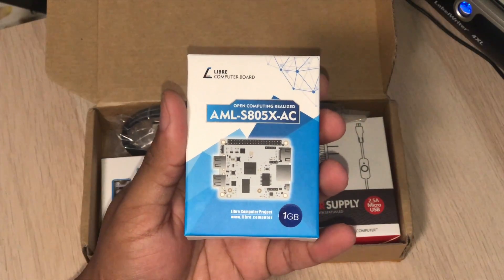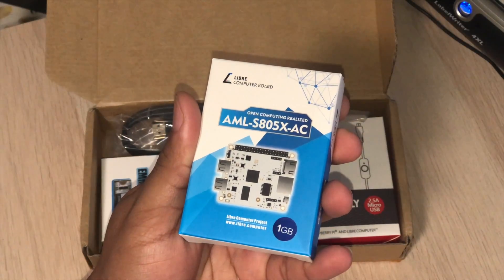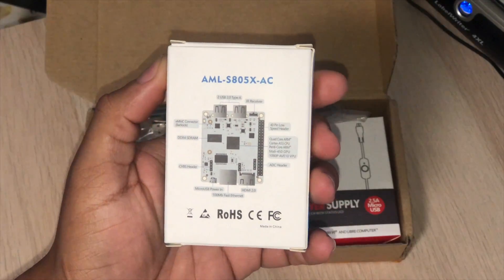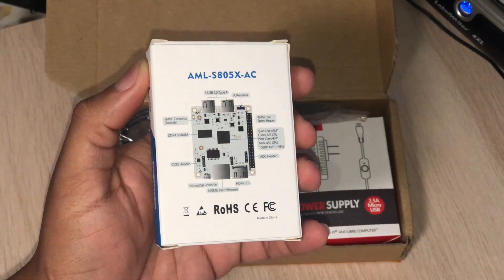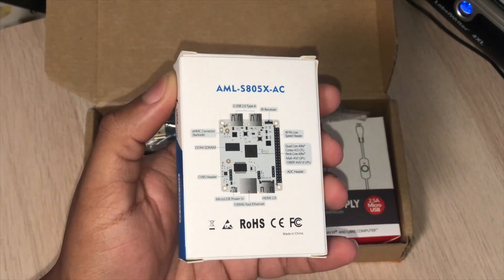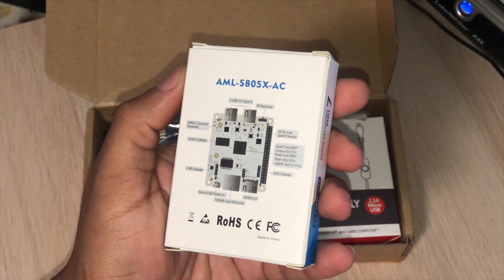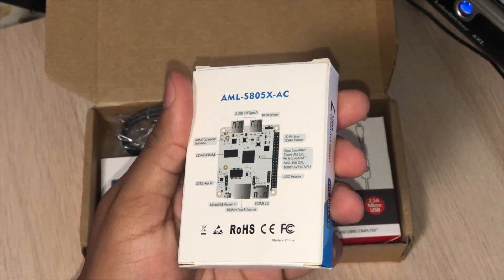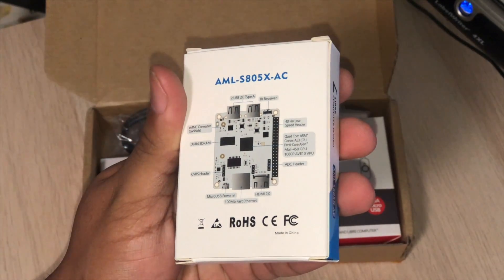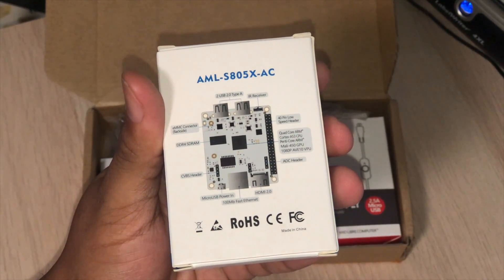This is the 1GB version — 1GB of RAM — and it has two USB 2 ports. It has the eMMC connector, the memory controller, the 1GB of RAM, and the GPIO. For the guys that know from Raspberry Pi or something, this is my first time with one of these, so I will be learning a lot — how to use those pins on the GPIO and everything.